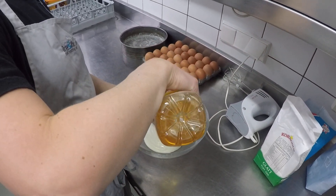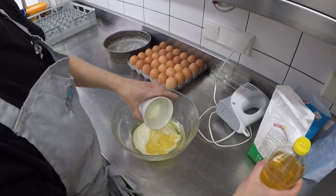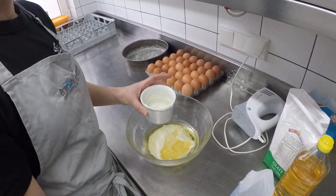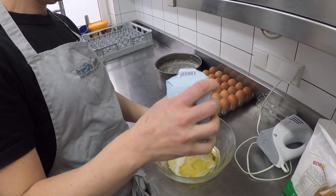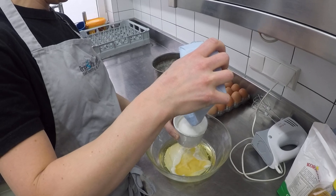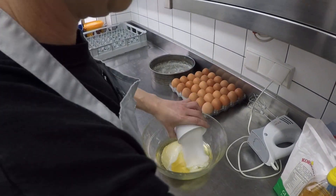So one pot of yoghurt, one pot of oil. Next, sugar — just some plain caster sugar. One pot's worth of sugar.